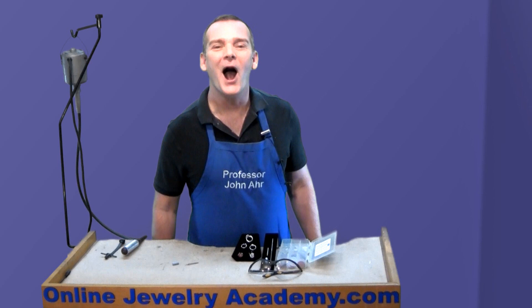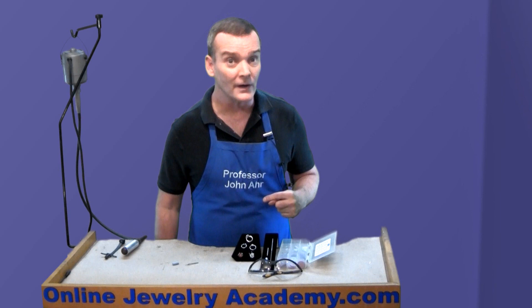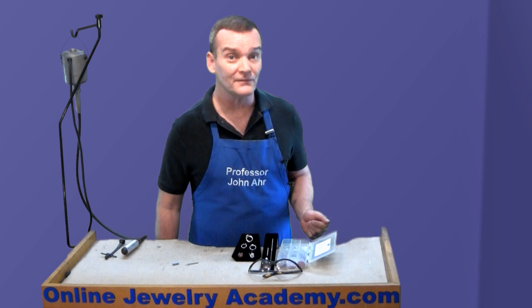Hi, welcome to the Online Jewelry Academy. I'm Professor John R. and I'm your instructor. In this video, I've got a great tip for you. I got it from Professor Jennifer Monroe, who you've seen on the Online Jewelry Academy before. She works with me at the Fashion Institute of Design and Merchandising in Los Angeles, California.